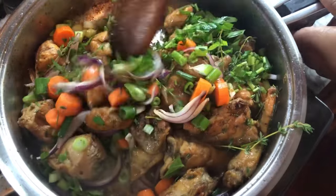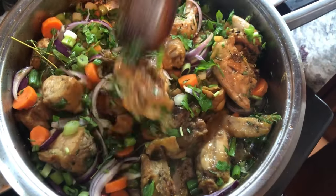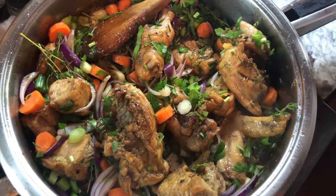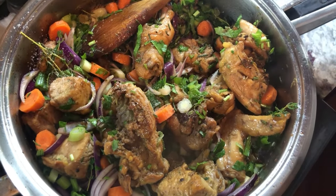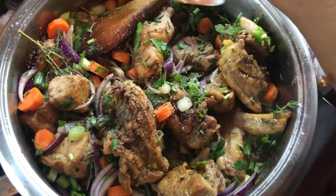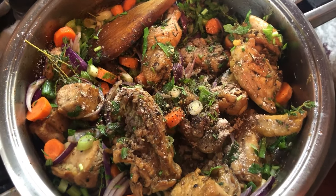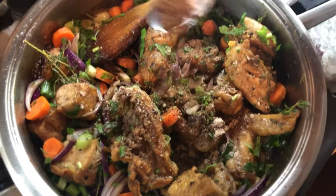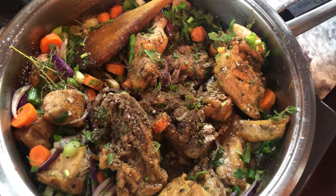We're going to mix this up with all our fresh ingredients. I'm going to go in with a little bit more salt since we're adding carrots and potatoes — we can always taste and add more black pepper. We're going to go in with some Chinese five spice — five spice works as well — and I'm going to add some allspice powder. We'll mix this all up.